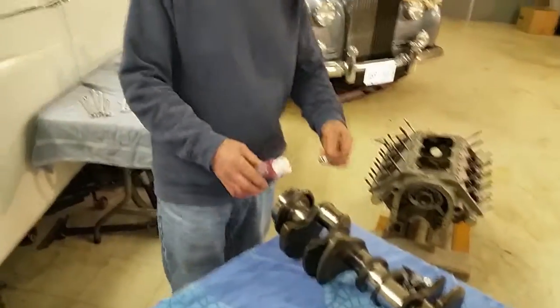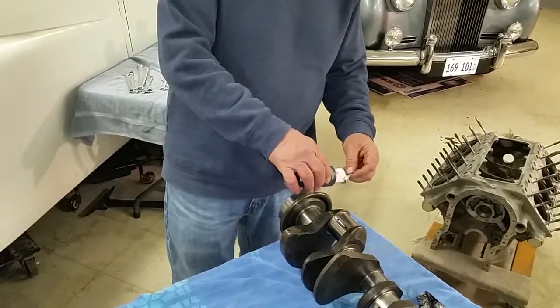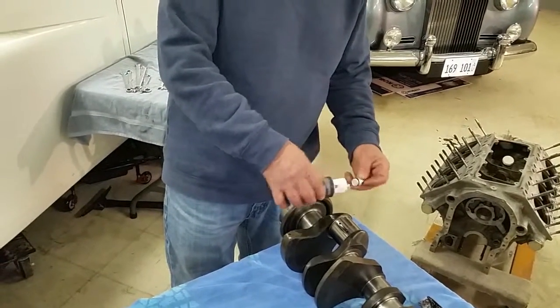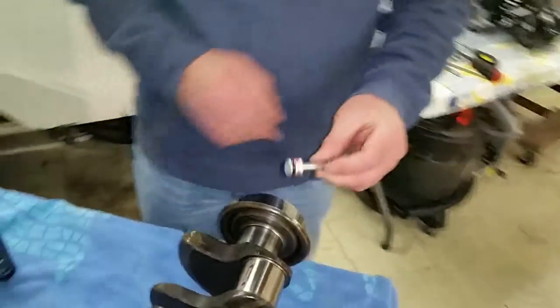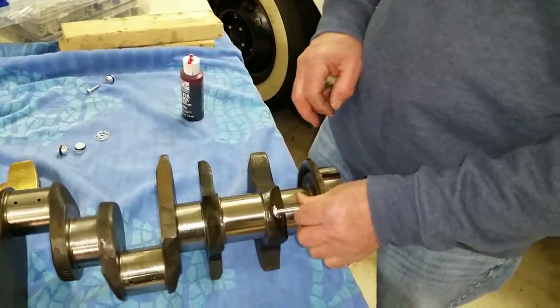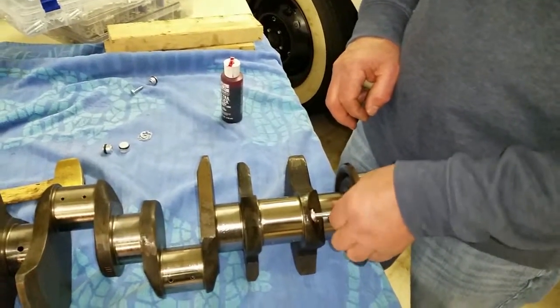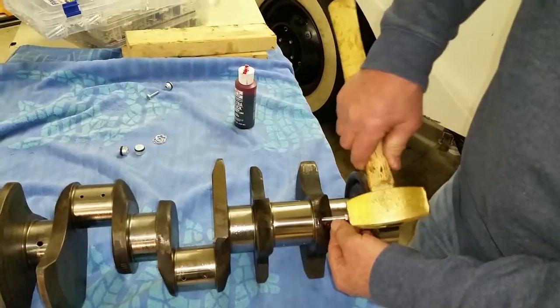We're going to put a little bit of engine assembly lube on the O-ring, like so, and put it in the hole. You can see we've put a quarter bolt into the thread inside the plug and we're dropping that into the crankshaft. We give it a little tap, like so.